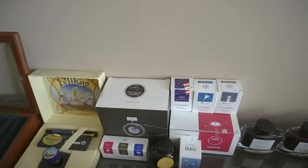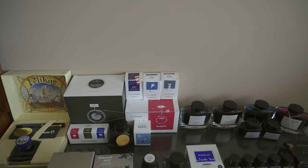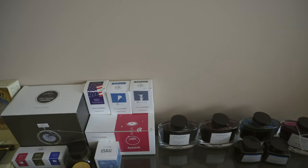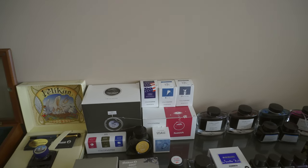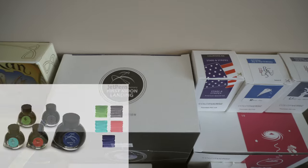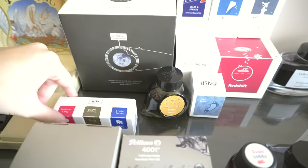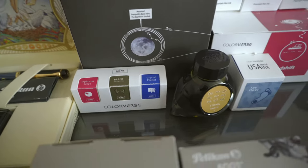We have my Colorverse collection, which I did size down a little bit. I had so many because I won a giveaway from them, but I'm not the hugest fan of their inks — they're really dry, a lot of mine at least. Colorverse Under the Shade feathers like no other ink I've ever tried, so not the biggest fan. I did pare down a little bit. I plan to keep these though — so we have the Apollo 11 First Moon Landing set, that has four 15ml and one 65ml bottle.